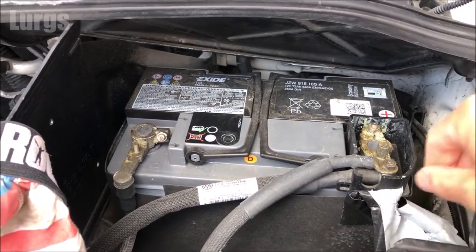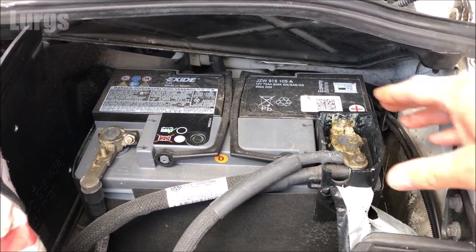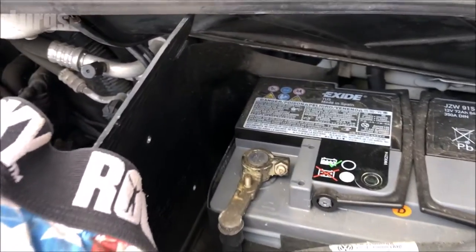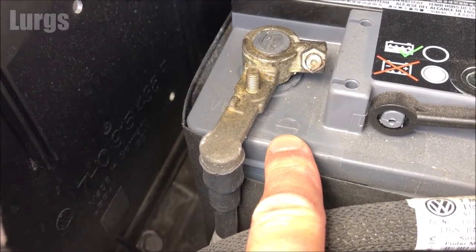You need to locate the positive and the negative terminals on the battery because we're going to be removing the negative terminal first, and that is really important. On your battery there should be a negative terminal icon and a positive terminal icon. If it's not immediately obvious because it's an older battery, the negative cable should be bolted to the chassis somewhere, and the negative terminal will normally be slightly smaller than the positive terminal.